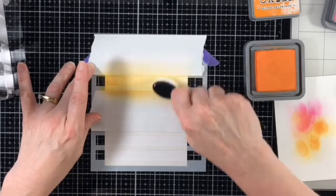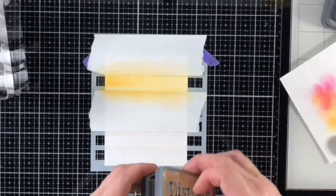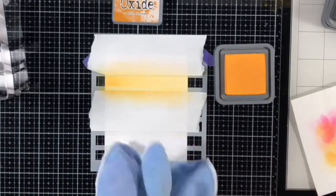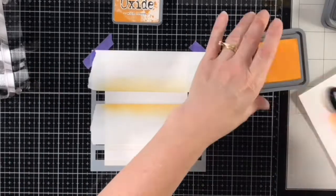I started with one piece for the first stripe, masking over the second stripe. I blended Picked Raspberry first, going heavier on the left and blending it out to the right. For the second stripe I used Spiced Marmalade, and I moved the first mask to cover the first stripe and a new mask to cover the stripe below where I was working.